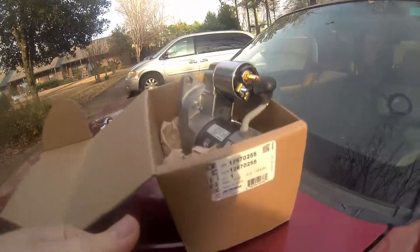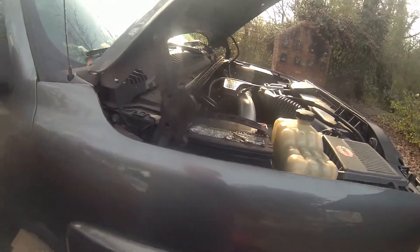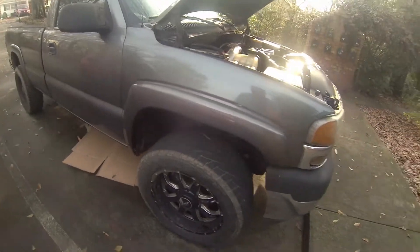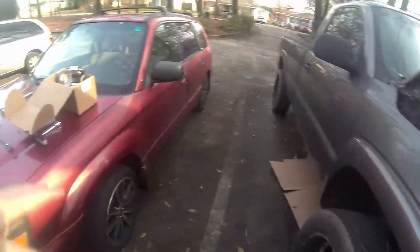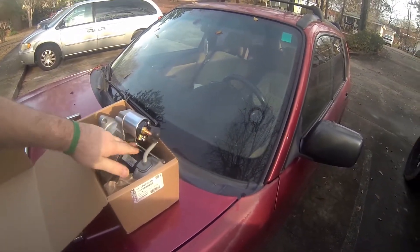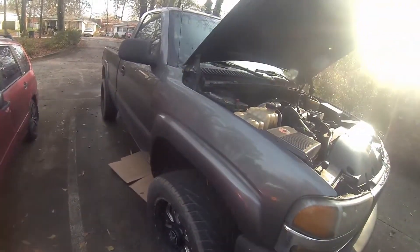Definitely go with an AC Delco OEM only. Don't go with a parts store. The reason I say that is because I have an O'Reilly's one on there right now and it's giving me some troubles. It only starts good every four out of five starts, and the other time it makes a really bad noise. So we're going to hope it's not my flywheel and hope it's just an improperly made parts store starter. I got the OEM one this time — that's what the internet was telling me to do. I'll try this first before checking the flywheel, because obviously that's a lot more money and a lot more time.